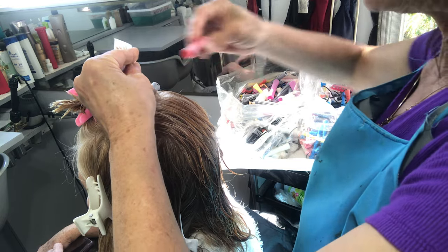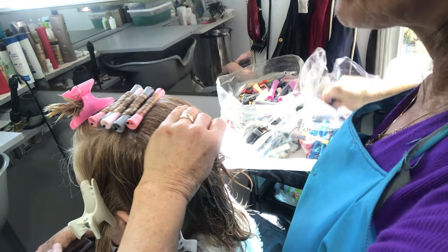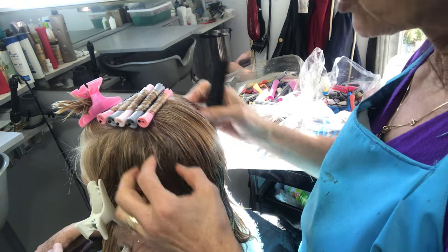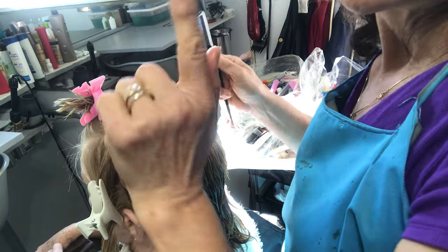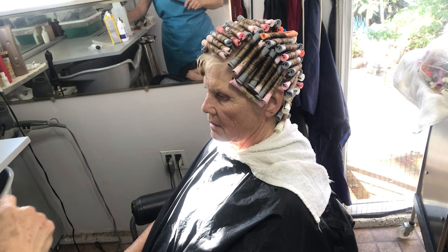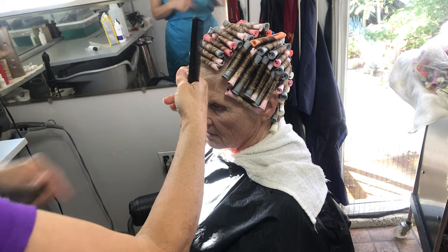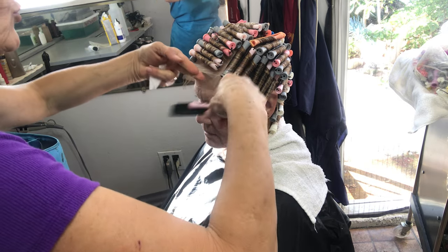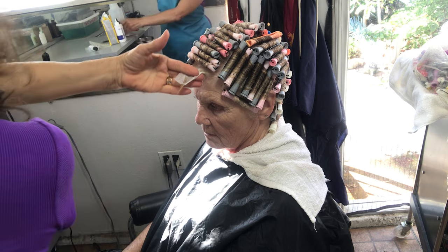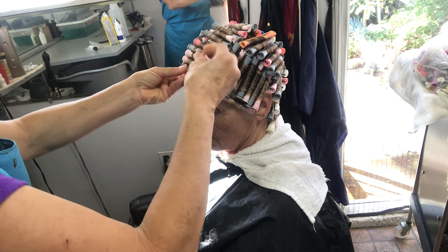Make sure that somebody is helping you and watching you. On the box — I will talk about it later — it says how long you have to leave it and how to do it. This roller has to be straight going down like this, and then we put the sides, and then the front part we're going to roll forward. This top section — all of it has to be rolled under, towards her face. That way, in case there is any breakage, it will cover it and won't show. But you have to be very careful not to let the hair break.